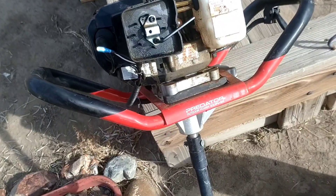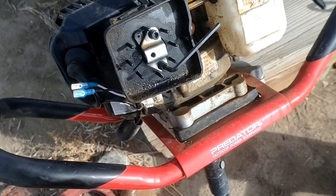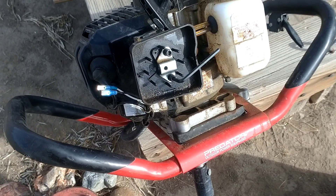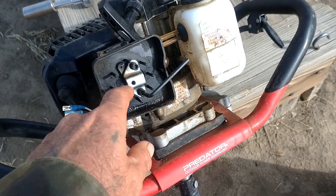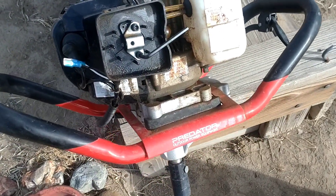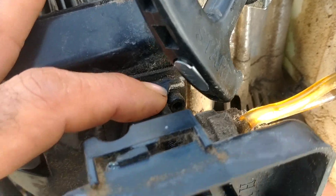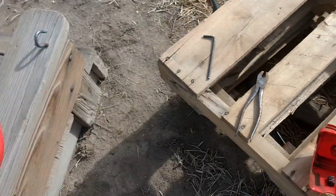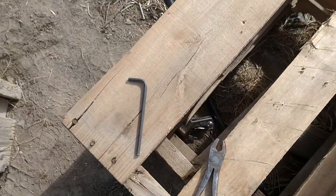First you take off the airbox. You want to make sure you have all the correct tools, because right here I'm dealing with three different types of fasteners: this one is a Phillips, these ones are a standard number four Allen key, and then the intake manifold screws — that one is a star key. So I went and got the star key set so I could take it apart.